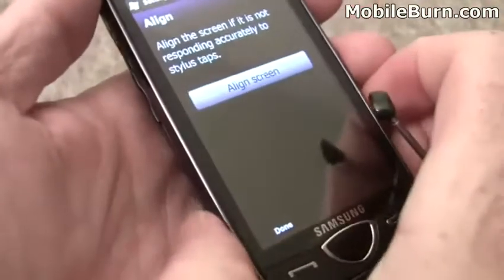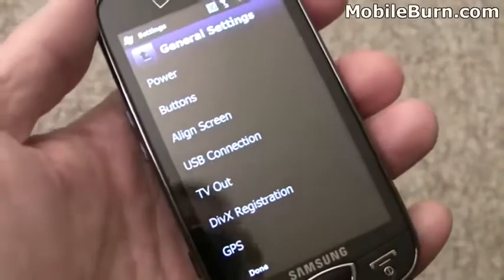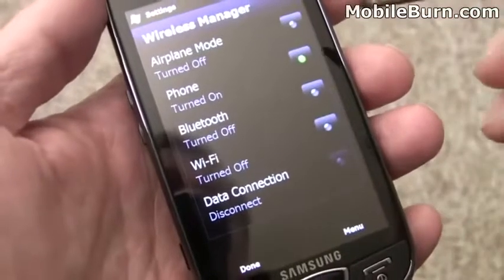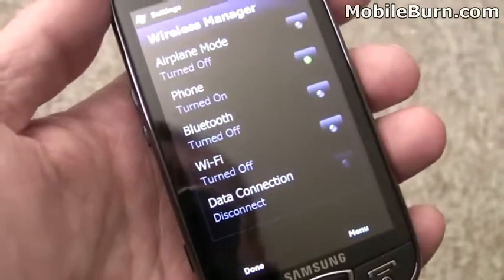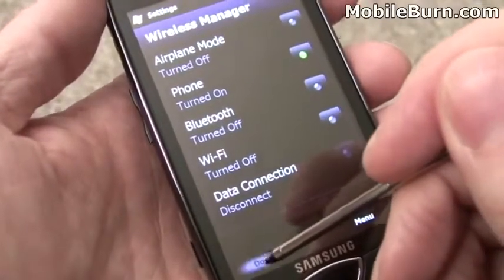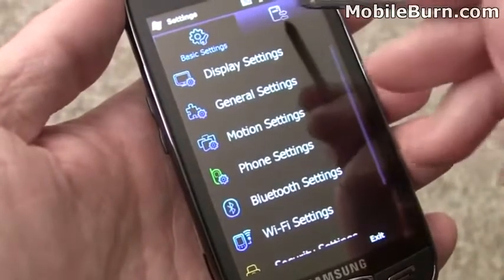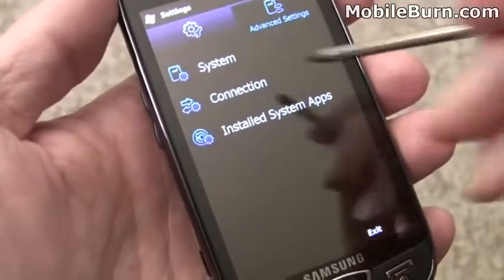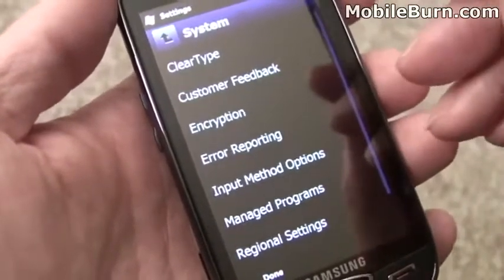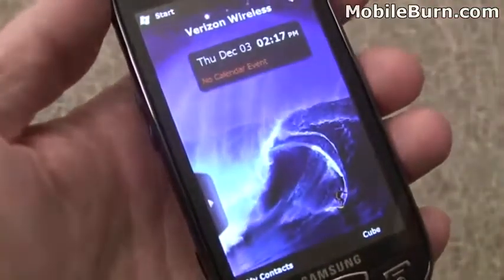Everything works pretty well. Use that OK button to get back to the prior screen. There's a wireless manager for quickly turning on and off the phone, Bluetooth, Wi-Fi, and all that kind of stuff. It's an EVDO 3G device on Verizon's network. There are also some advanced system settings. Overall it looks quite complete compared to the stock Windows Mobile menu.